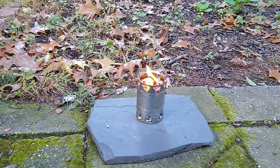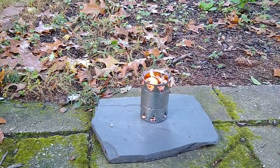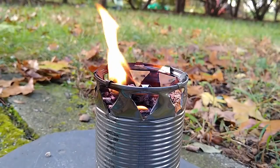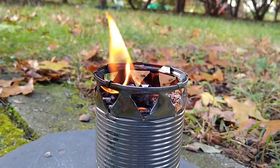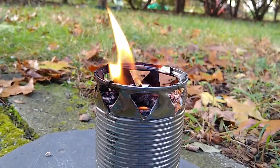It takes about 3 minutes for the flame to establish itself in the wood pellets. Once the pellets start burning, the genius of this design is revealed. The fire near the top of the stove consumes the air inside of the stove and then it creates a vacuum. This vacuum sucks up the air from the bottom ports to power the flame.